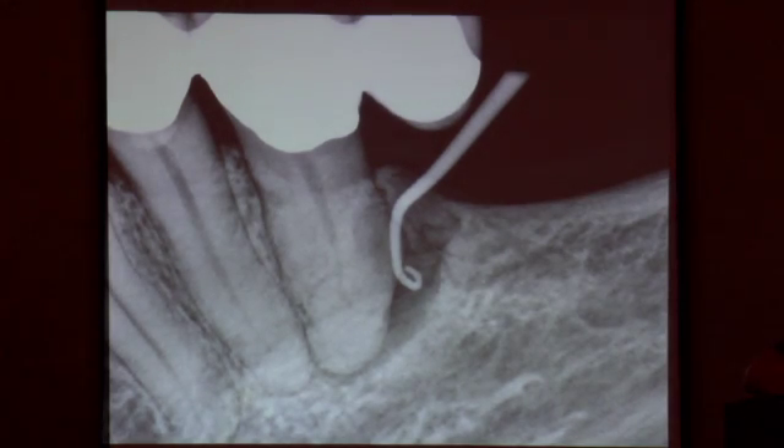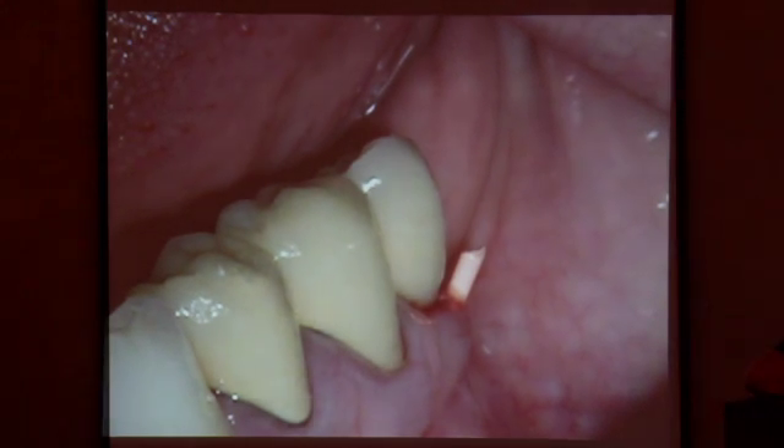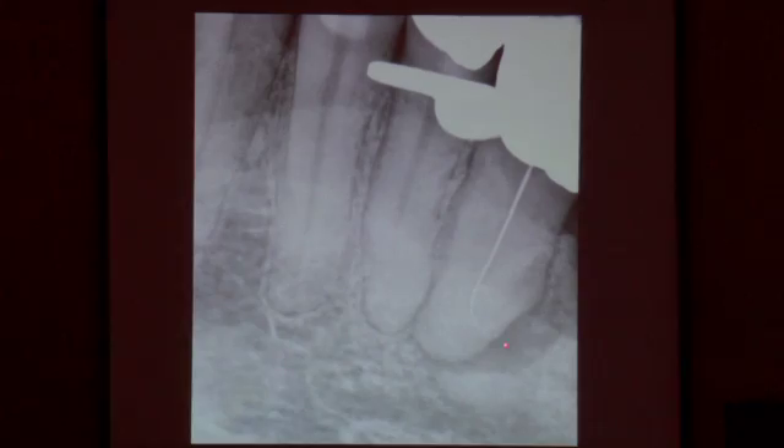Sinus tract, traced into a simple little premolar. There's clinically the first instrument to the radiographic terminus.